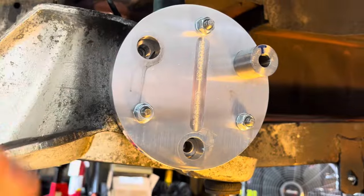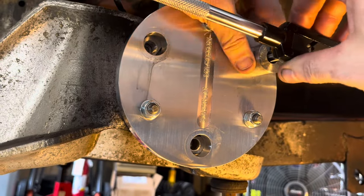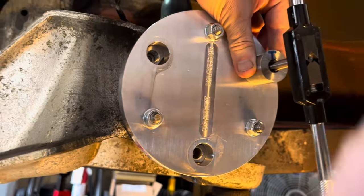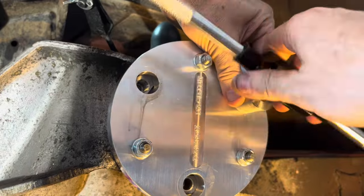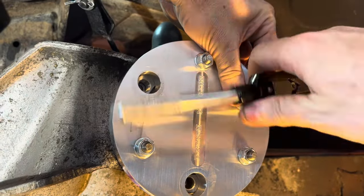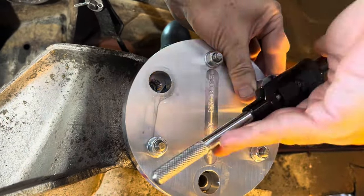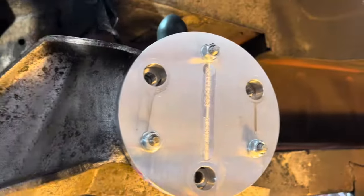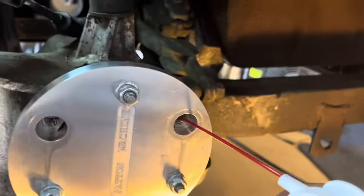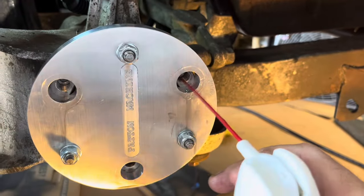This is aluminum so the tap will go very easily. Do this until it bottoms out — it's only about a half inch deep so you're not going very far. Once done, the hole will be full of little shavings — blow them out and vacuum them out. You'll have nice threads in there.